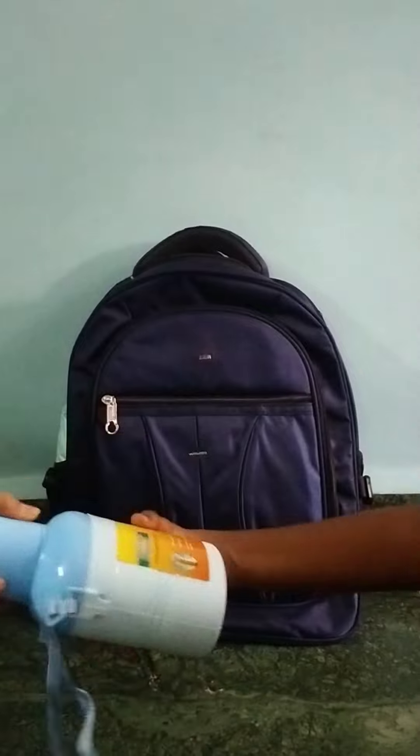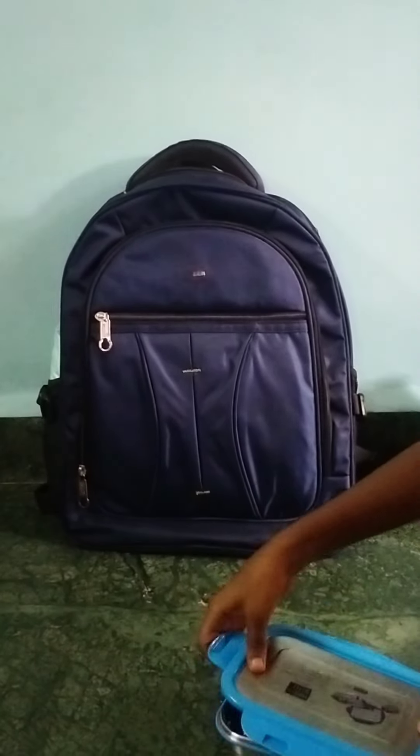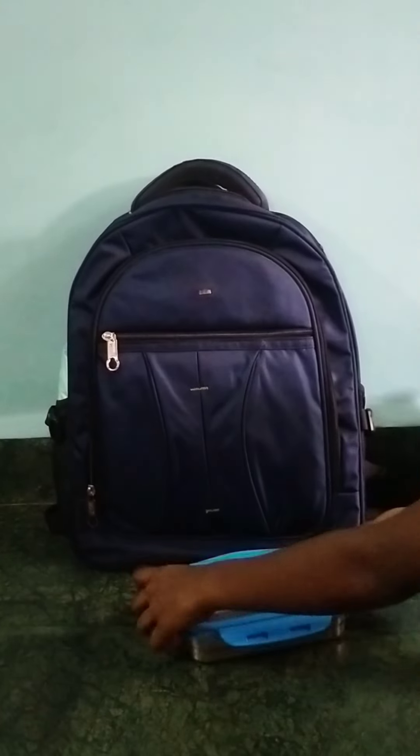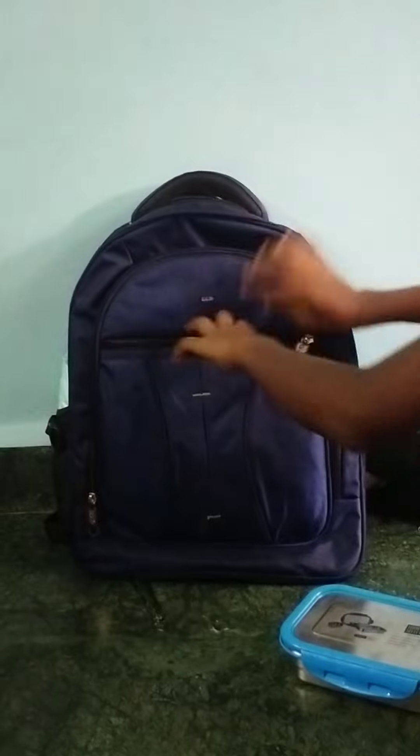These are our sports bottles — they look like dumbbells but they aren't. This is my school water bottle which I'm going to carry to school. This is my steel tiffin box, which is pretty good and contains a small container too. I'm going to put it in my first chain.